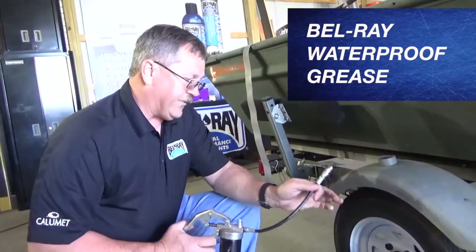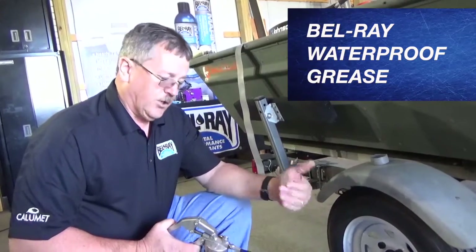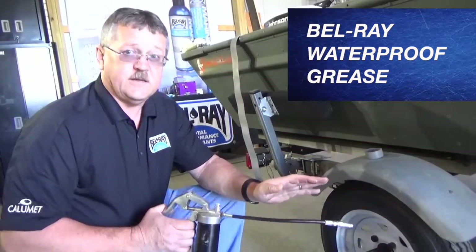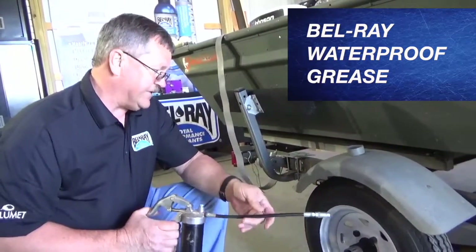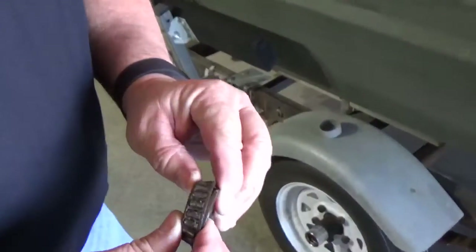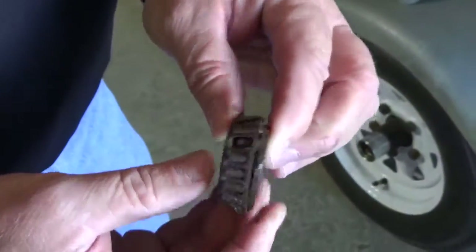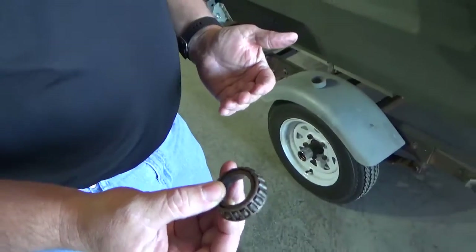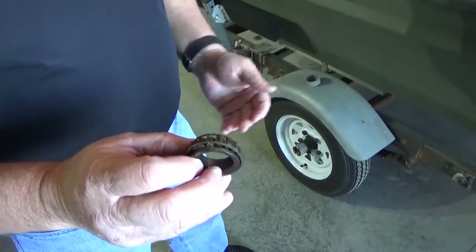This is an excellent product for these applications because these hubs are in and out of the water all the time. It's aluminum complex base grease, so the waterproof characteristics of this product are ideal for this application. This bearing was recently pulled out of a trailer hub — they were not maintaining it. You can see how rusty it is and the rollers are all falling out. Had this gone any longer, this trailer would have been sitting alongside the road waiting for emergency services.